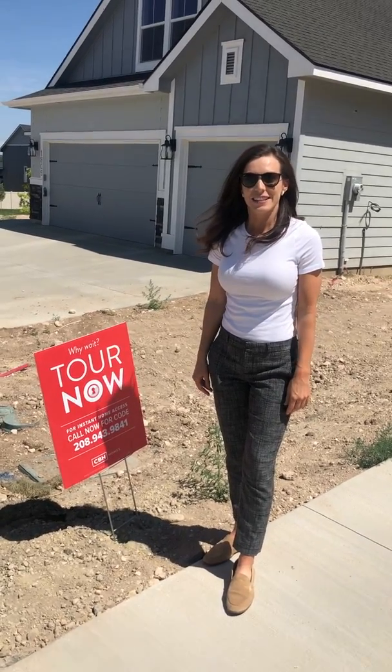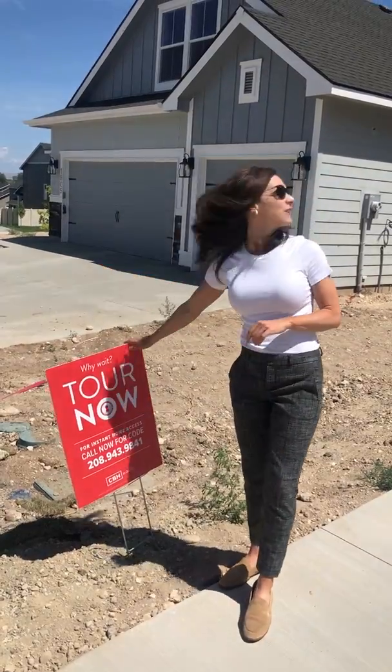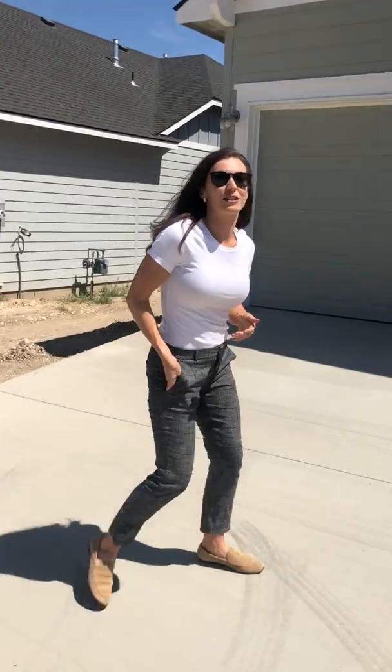It's Taylor Lance with CBH Homes. Today we're going to show you how to show your clients a home with our new Tour Now lock system. The good news is you are going to use our traditional lock boxes with your super key just like normal.